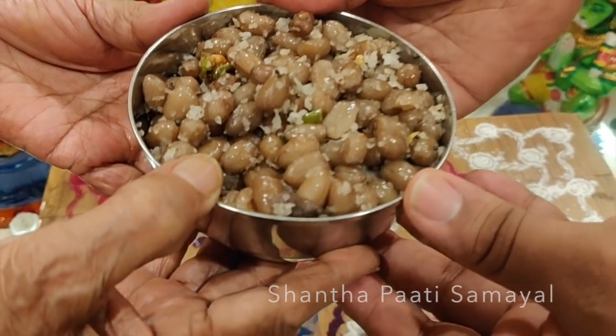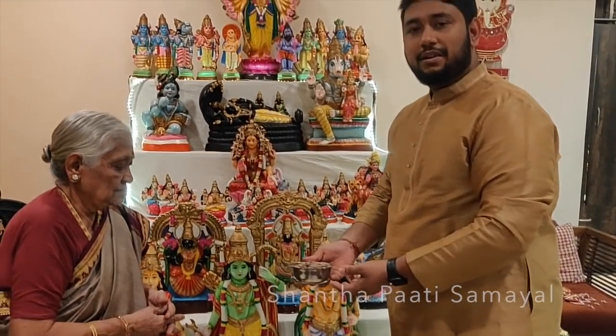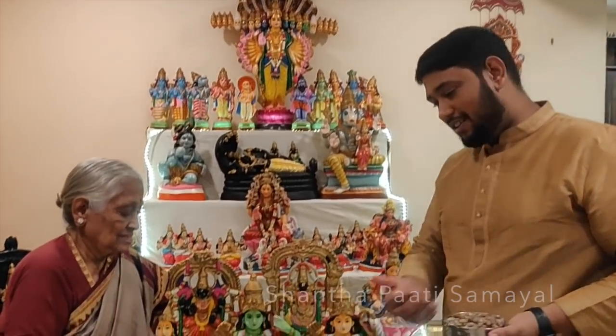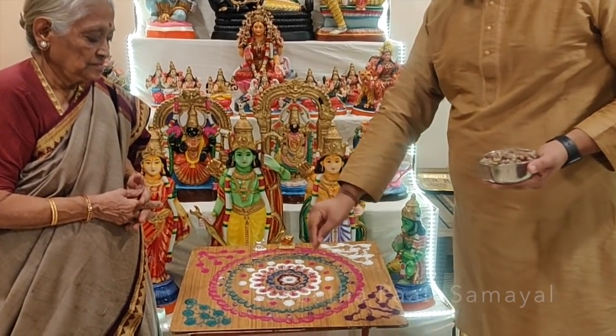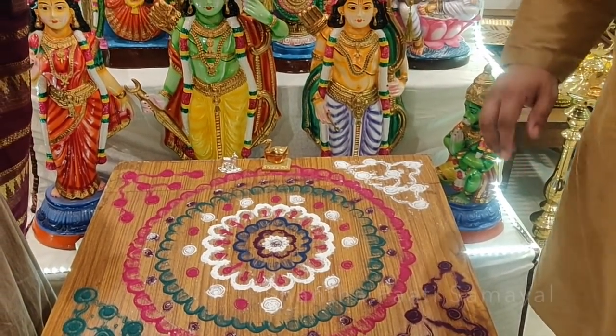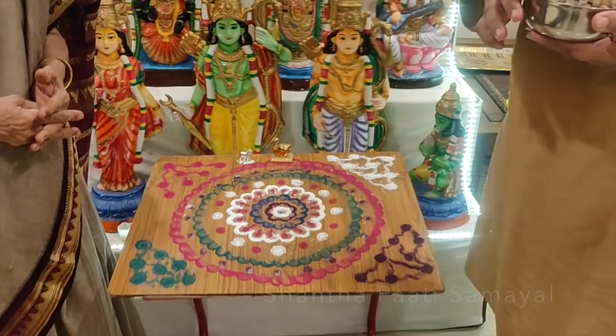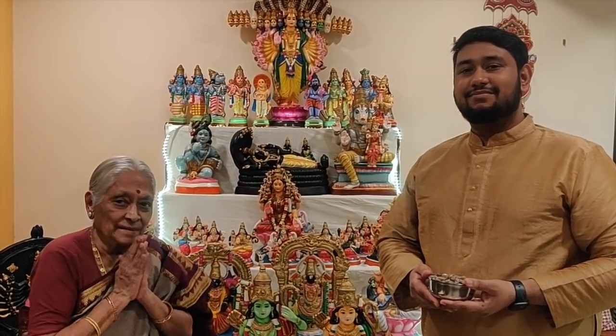Look at this. We are ready. Let's take some of these. This recipe is very easy — it's a party for free time. This is a very neat plank with colors, coins, and circles. More recipes to follow in Shantapatti Samayal. Subscribe to our channel. Thank you. Namaskaram.